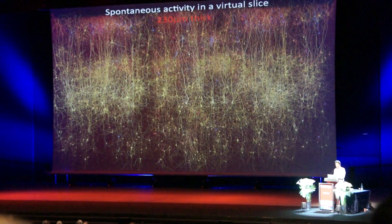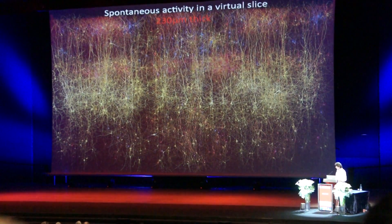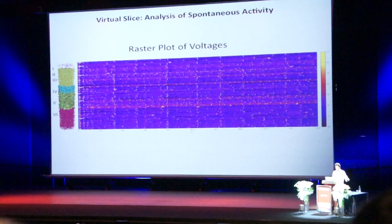This is what spontaneous activity looks like in a slice. I'm only showing you a fraction of the cells because it's too dense — later you'll see a more dense version — but it's still quite amazing to look at the interaction and see it. You can analyze this now in so many different ways.